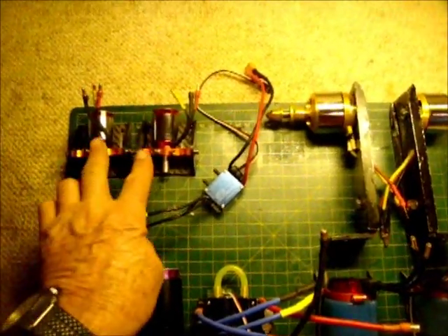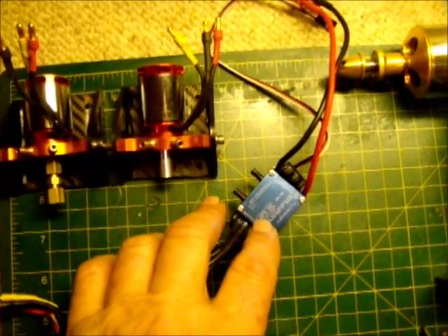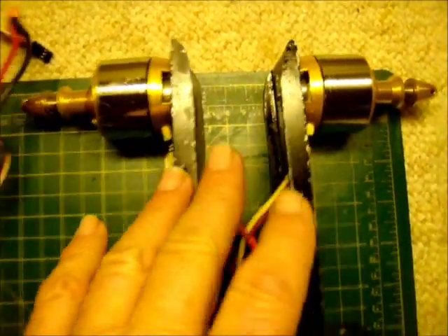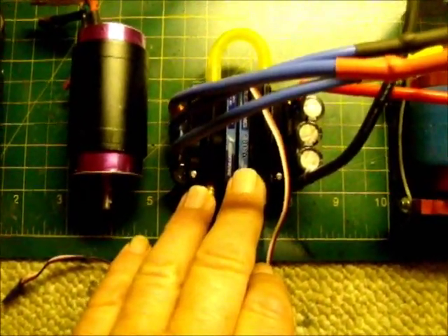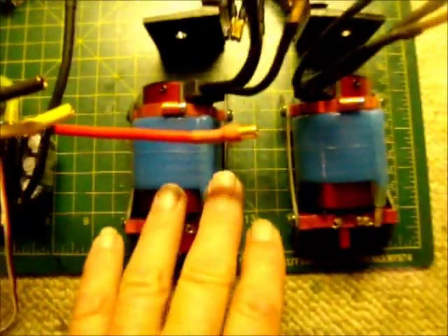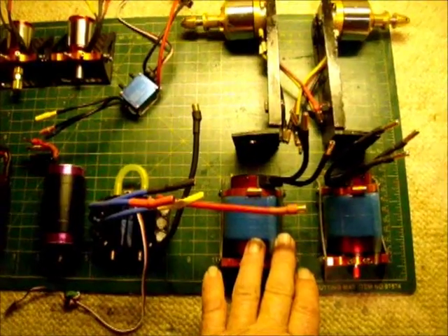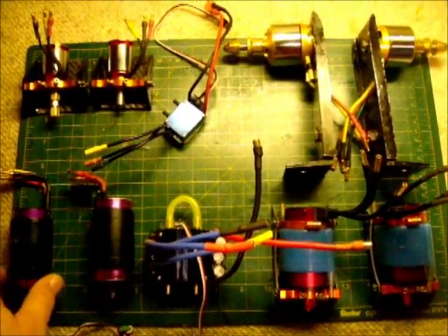We'll be starting out with two Turnagy brushless motors into a 35-amp Seaking ESC. The Seaking ESC will also be used to power two modest-size outrunner motors. Then I'll use the larger 180-amp Seaking ESC to power two 540 XL motors — again, the same KV. The final test will use the Seaking on two Leopard 4074 motors, each with 2200 KV.